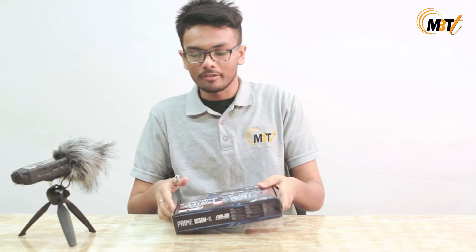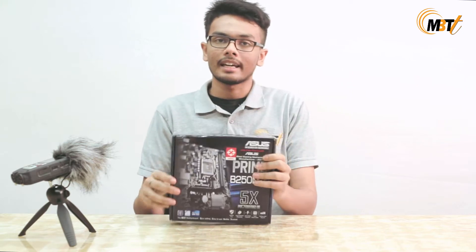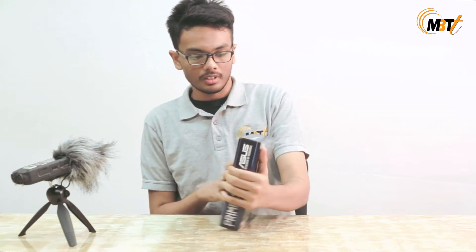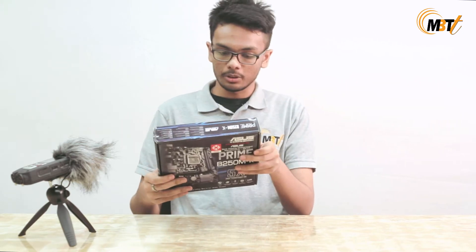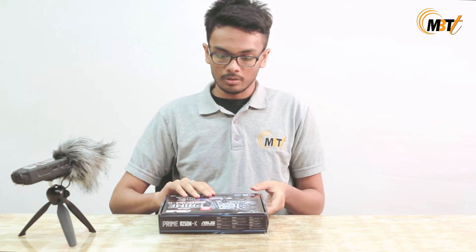Hello guys, this is Shoresh and welcome to our channel. This is our unboxing series and as you can see I have with myself an Asus Prime B250MK motherboard. The packaging seems to be durable and we have all the features in the back. Let's jump right into the unboxing.